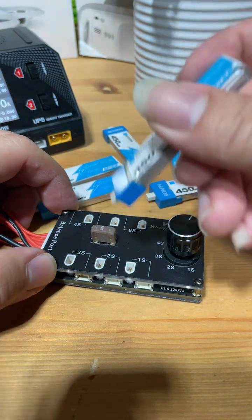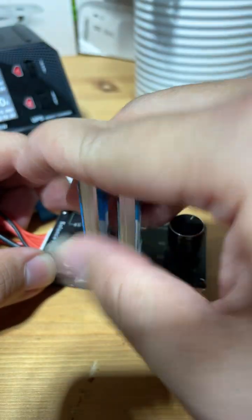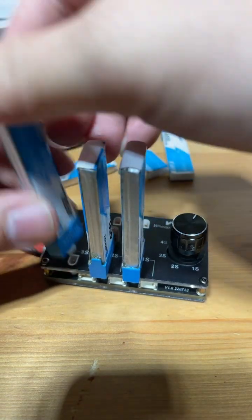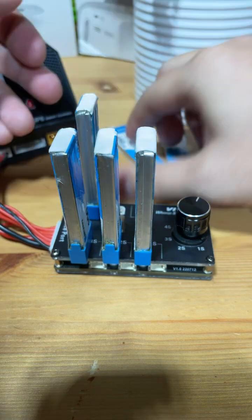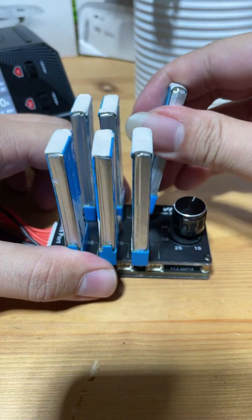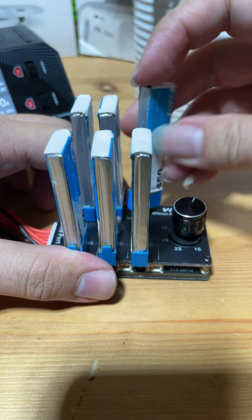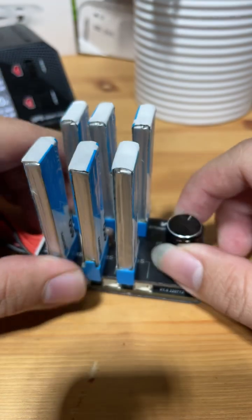We're going to plug in the batteries in sequence. Make sure the knob is turned to 6S, as we're plugging in 6.